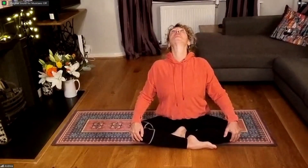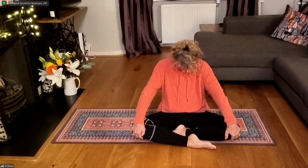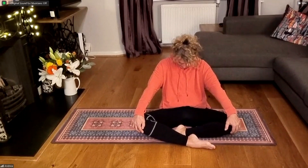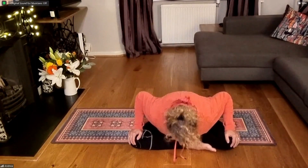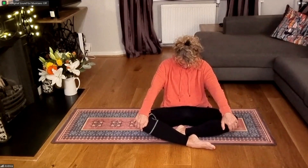Inhale, up, looking up. Exhale, fold — only coming as far as is comfortable. Push into the knees as you come back up. Then c-shape back, chin to chest. Inhale, up, look up. Exhale, forward fold. Inhale, lifting upright. Exhale, hold the knees, chin to chest as you reach back. One more time — inhale, lengthen, look up. Exhale, pull belly button up and in as you fold. Inhale, lift. Exhale, c-shape chin to chest. Then reaching up, coming back to your neutral pose.